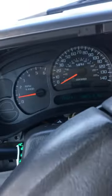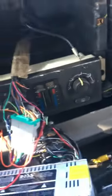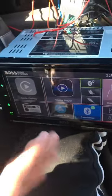Alright y'all, I'm in the Chevy Suburban, 2003, with the Bose system in it. This is the power but no sound. I fixed that pretty easily.